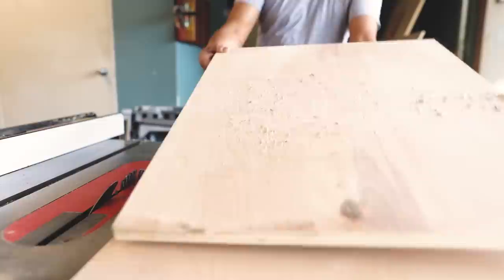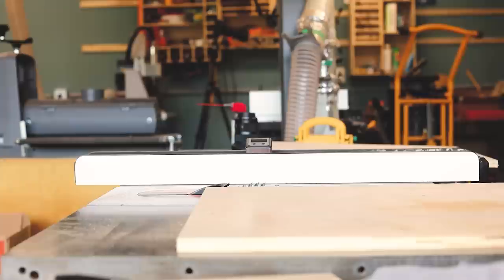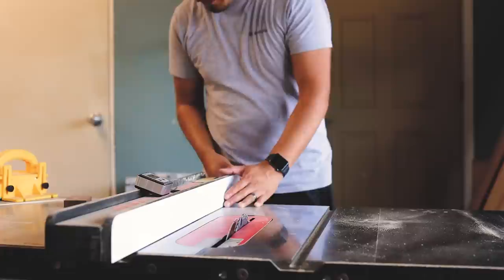For this project I'm just going to use some scrap plywood. I'm using three-quarter inch walnut plywood - I know it doesn't look like walnut plywood, it's actually birch plywood, but just imagine that I'm cutting walnut plywood.